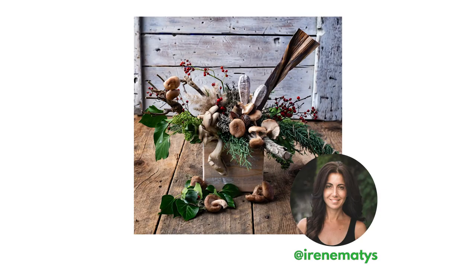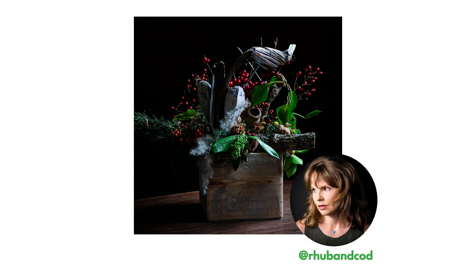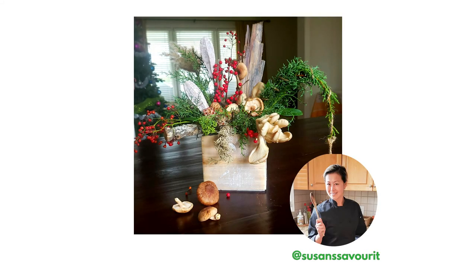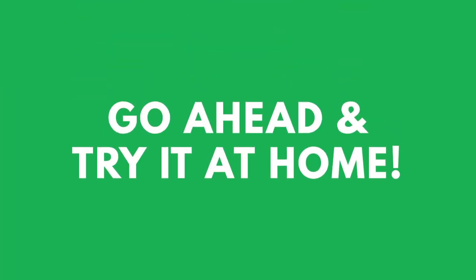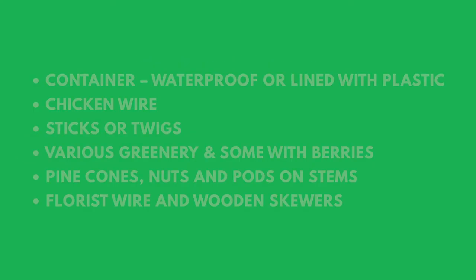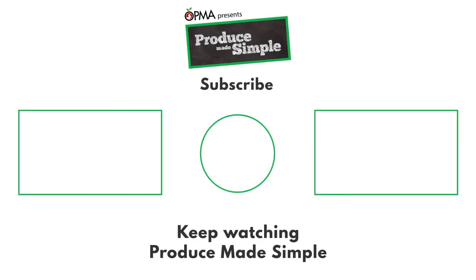Don't forget to visit Produce Made Simple. Thanks again, happy holidays, take care, bye bye! At the end of the workshop I loved seeing the creativity from our group — with Betty's direction we all made something we were proud of. Check out these amazing designs. If you want to try something similar at home, here are some materials you should have to hand. You can forage for many of these, but others are easier to buy from a florist or craft shop. Good luck and have fun, from the team at Produce Made Simple.